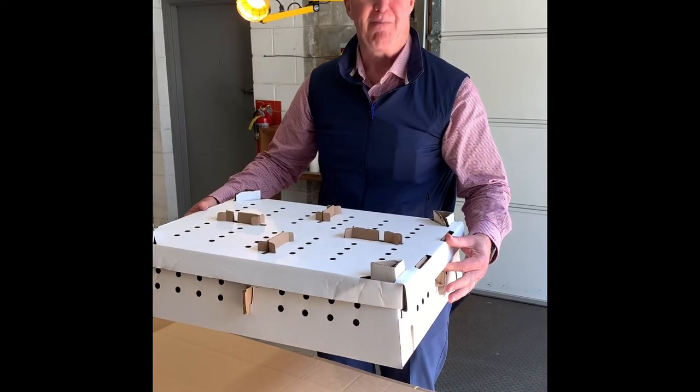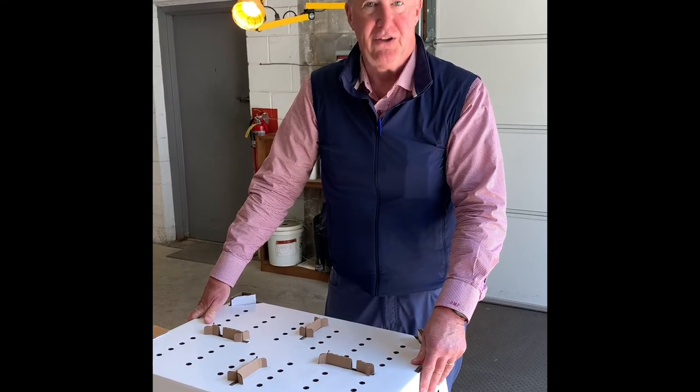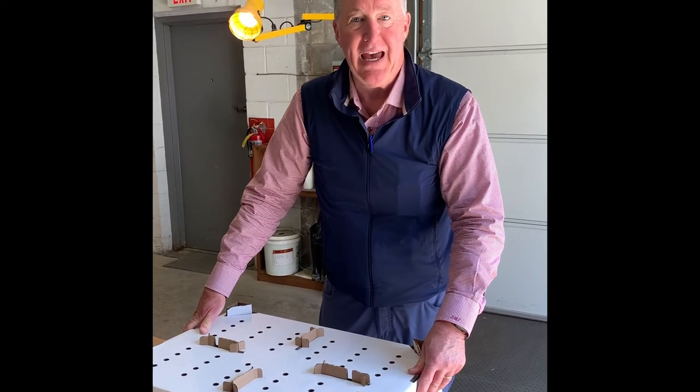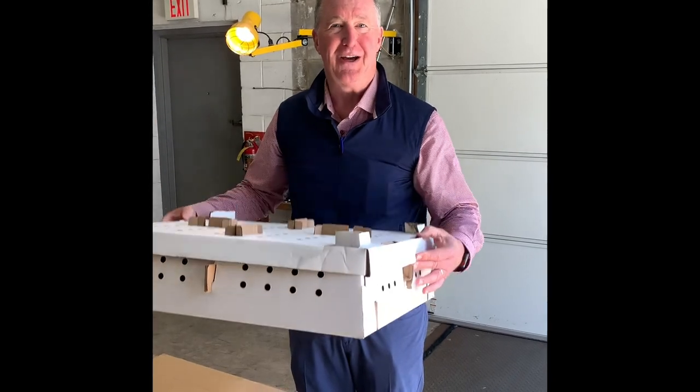Thank you very much. This is Mark at Frederick Packaging. Our phone number is 262-373-1400, and our website is frederickpkg.com. This is a corrugated shipping box. Thank you very much.